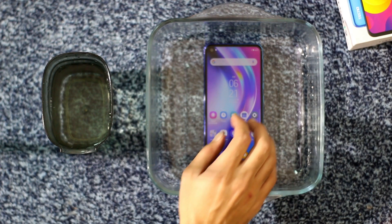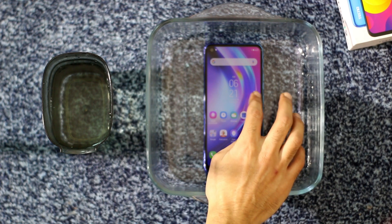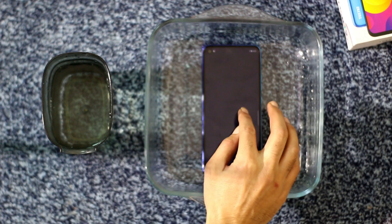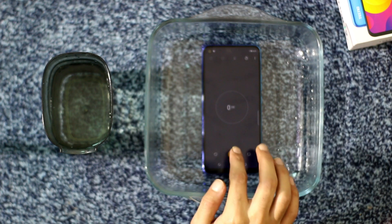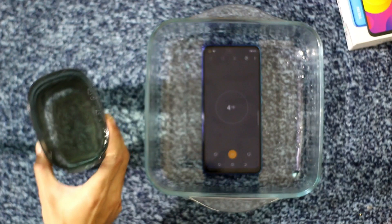So what we will do is turn on the stopwatch on the device, put some water, and keep the device inside the water for five minutes to see if it's actually waterproof or not. So let's get started — the first thing we need to do is turn on the stopwatch. Okay guys, the timer has started, so let's put some water.